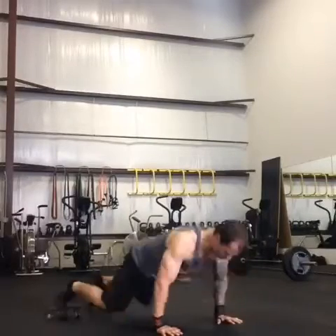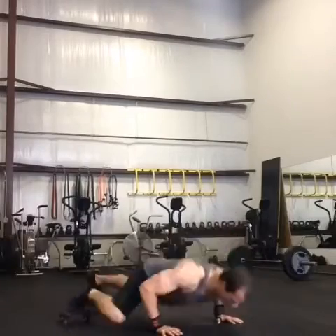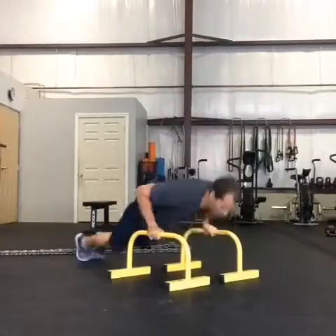Here's a Spider-Man push-up variation with feet on Havoc sliders — just bringing that knee towards the same side wrist as you go down.